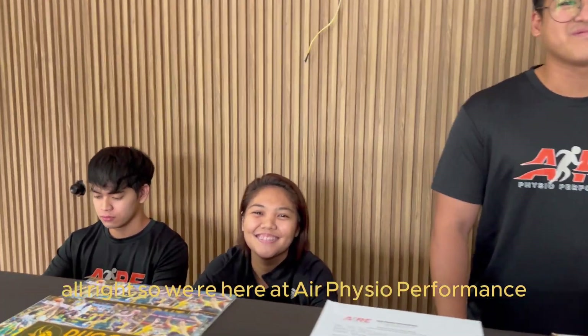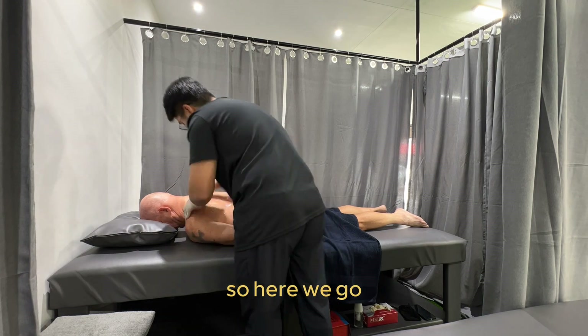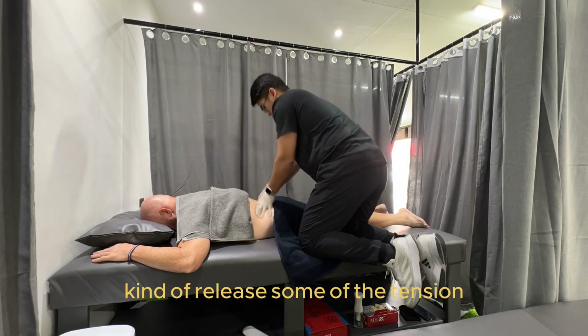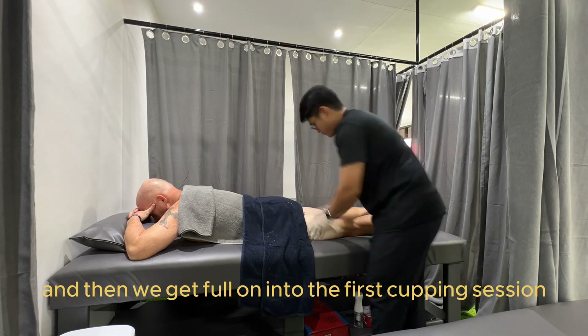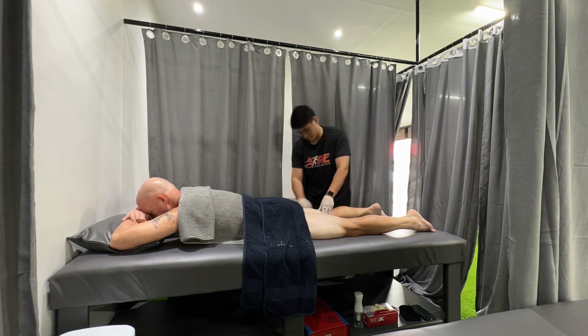So we're here at Air Physio Performance and it's time for my first session. Exciting. First, Mix gets in there and just does a basic massage, kind of releases some of the tension, stretching out my lower back and everything else, and then we get full on into the first cupping session.